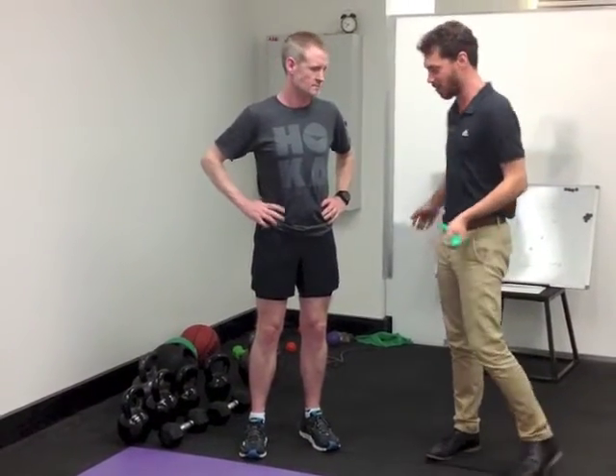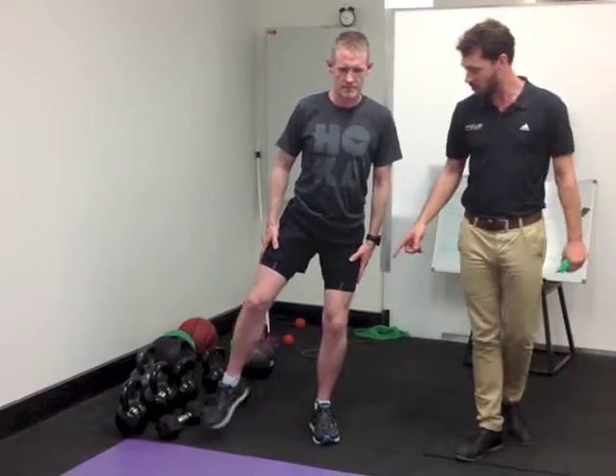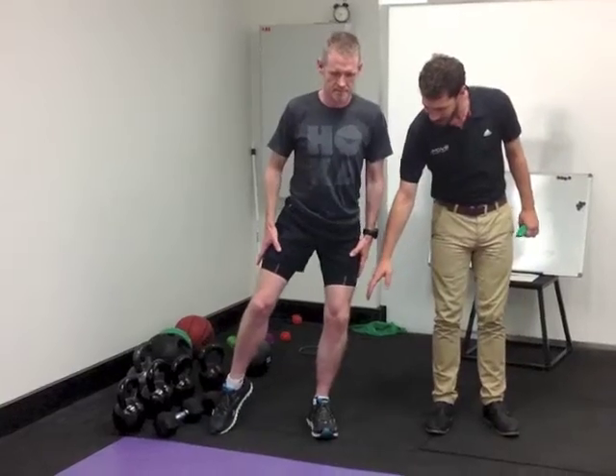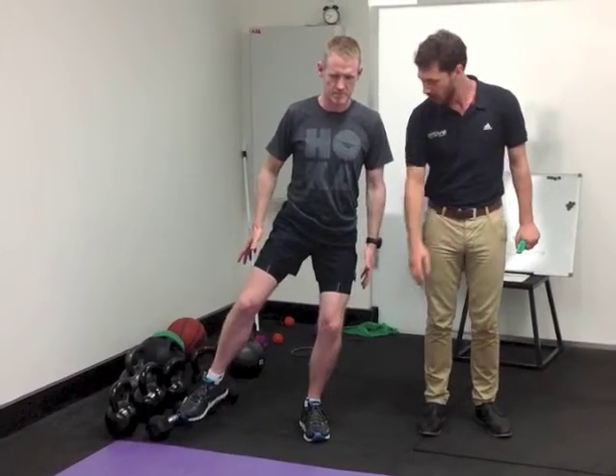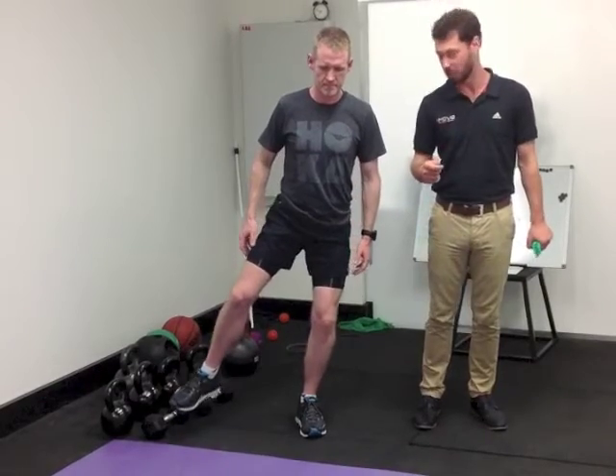Have a look at Fletch — square up and see what you can do. The first thing was cueing him to get the knee over the fourth and fifth toe. He's been working a few weeks and his running is starting to improve, and the knee pain is starting to improve more importantly.